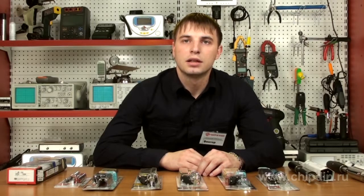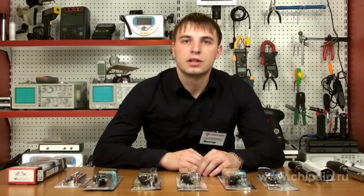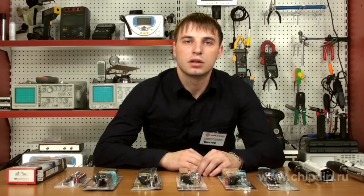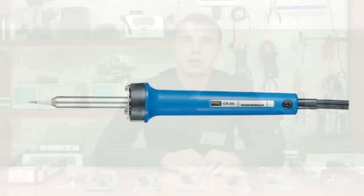The soldering irons good BX232, BX238, and BX242 have a temperature stabilization socket inside the handle, which prevents overheating of temperature-sensitive components. The BX232 is factory-tuned to 320 degrees Celsius, the BX238 to 380 degrees Celsius, and the BX242 to 420 degrees Celsius. The power of all these soldering irons is 70 W.